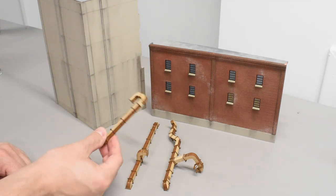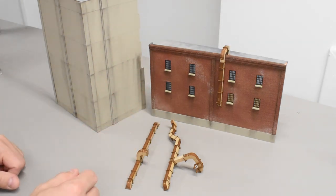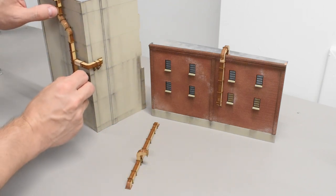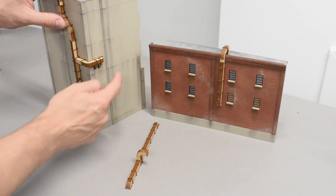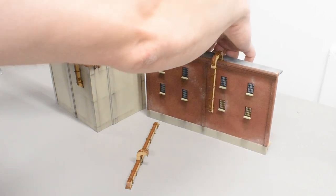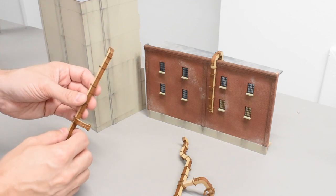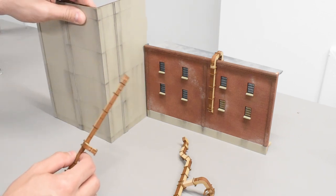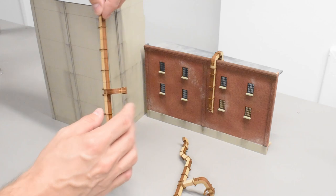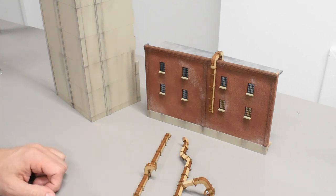Here are all the completed pieces — the different configurations I've come up with so far. They're basically ready for paint. This one goes onto this part of the structure. This configuration wraps around the wall — I'm really happy with that one. This piece sits in the corner where two walls of my main warehouse structure come together at a 90-degree angle. Next up is to prep these for paint and go through that process.